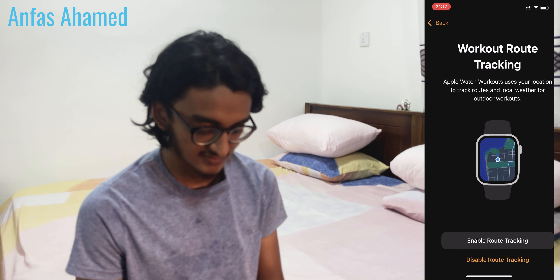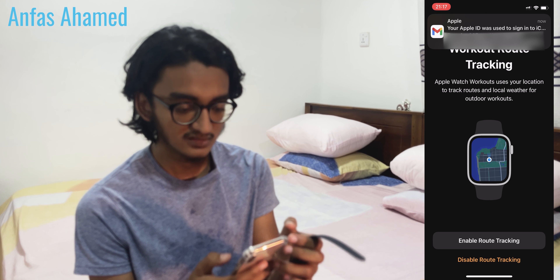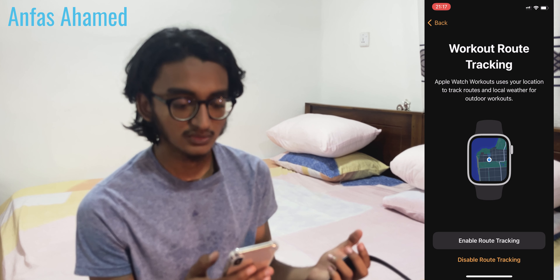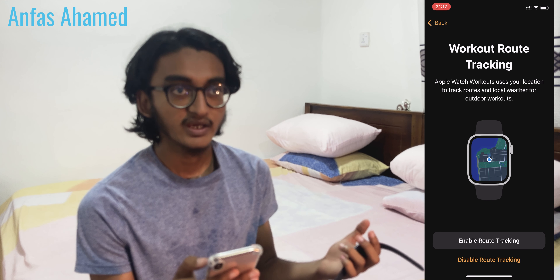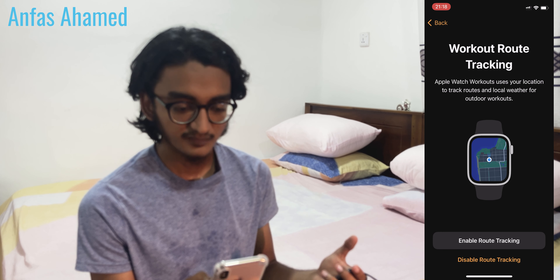Let's skip the video. I received an email from Apple confirming I've signed into my Apple Watch. Now it's asking about workout routine tracking — let's enable the workout tracking.